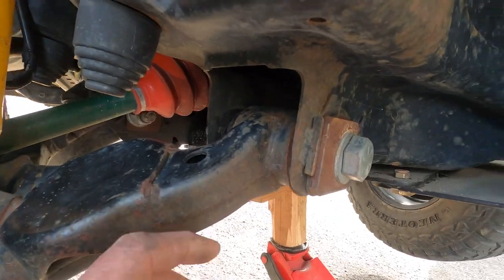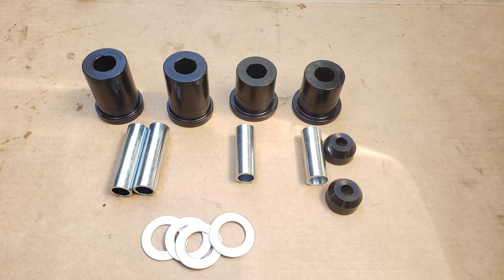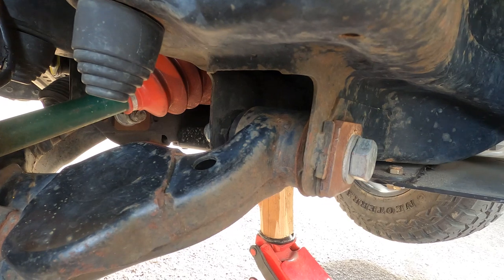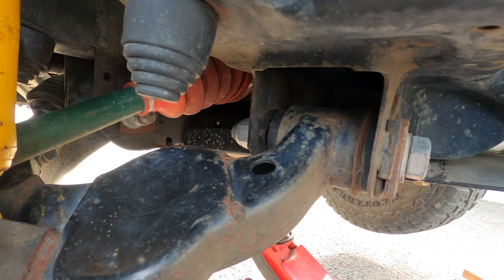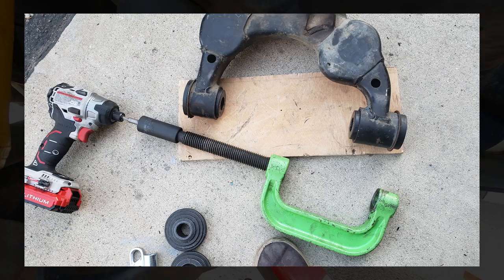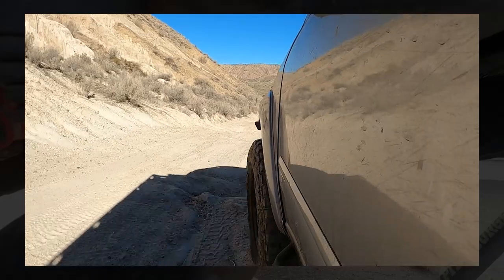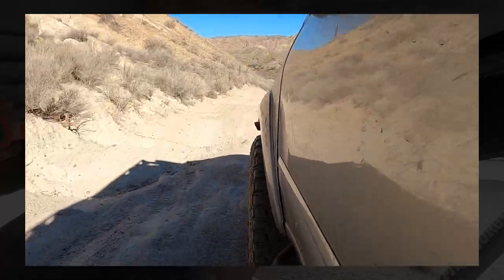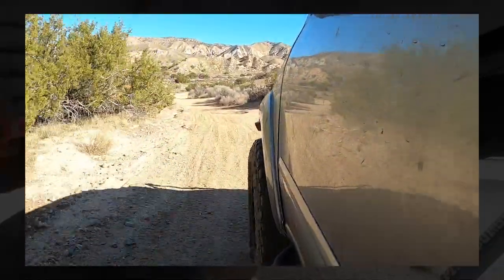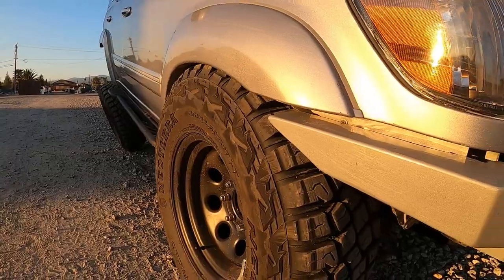I replaced the lower control arm bushings with the Daystar polyurethane kit. I wouldn't wish that job on my worst enemy — absolute torture. Blowtorches were involved, drills, screwdrivers, knives — it was horrible. But the result is the front suspension flexes so easily with so much freedom. You don't have those rubber bushings with all that preload fighting against you. I'm glad I did it.